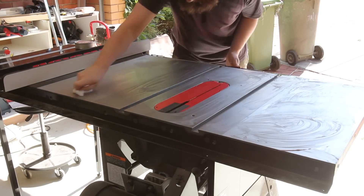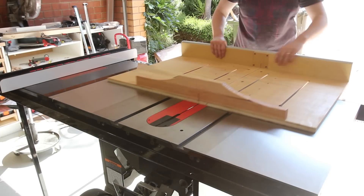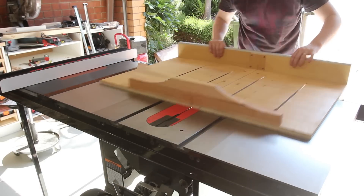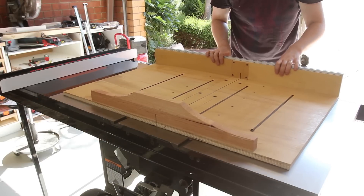After the wax dried and it was buffed out, the cross cut sled has nearly no friction — nearly need to attach a bungee cord so it doesn't go flying. I'm happy with my upgrade: less friction, more weight, and noticeably less vibration.